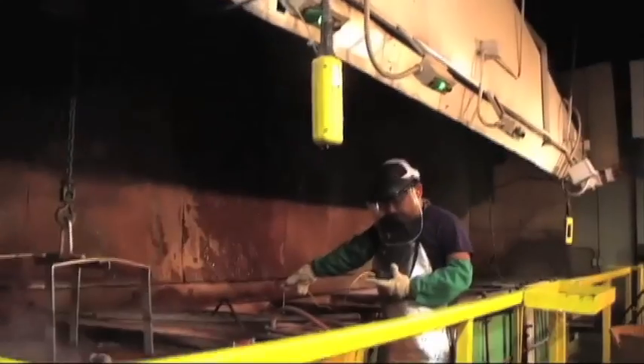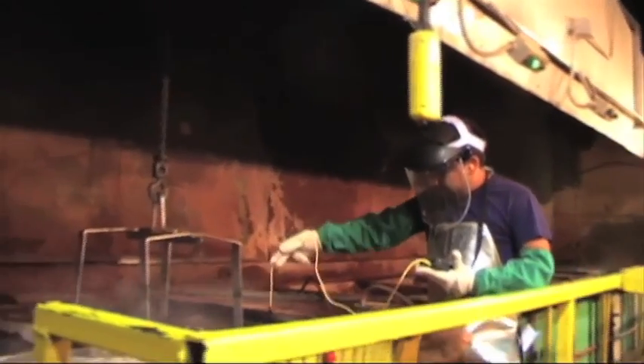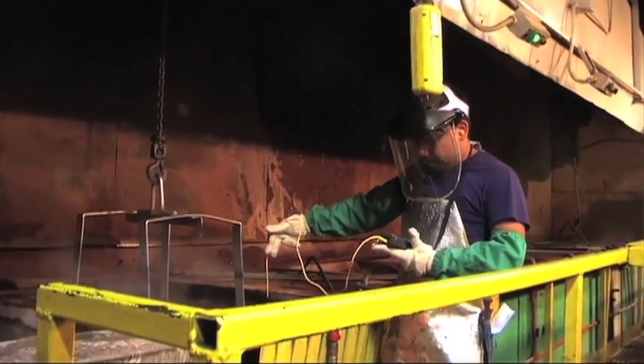How long do they need to be in these tanks? Thirty minutes — thirty minutes in the black oxide tank.